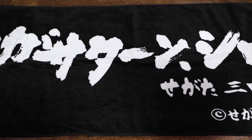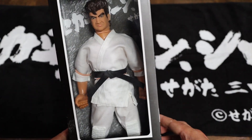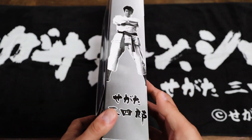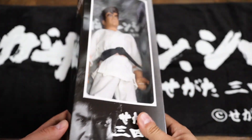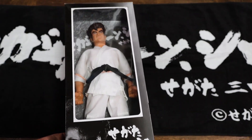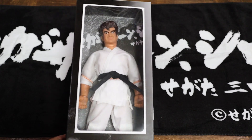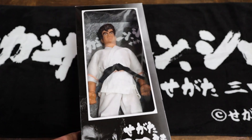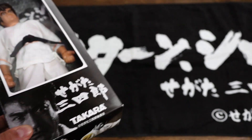Another cool item here is the Segata Sanshiro official action doll. Pretty realistic. Pretty cool. This is from Takara, as you can see. I don't really know too much about it, but it was for sale — not a promotional item. These are kind of hard to come by. You'll be surprised at how many video game dolls there are. This is not the only video game doll I have — I have Gradrio from Princess Crown, and I also have Aya Brea and Melissa Pierce from Parasite Eve. I'll probably keep this one just because it's such a novelty — the official Segata Sanshiro doll.